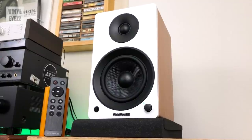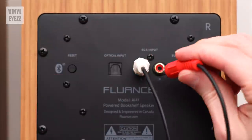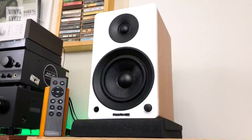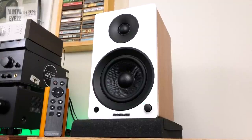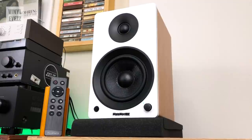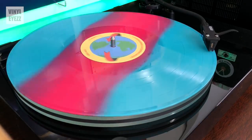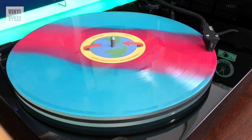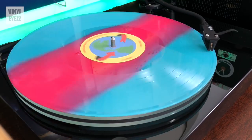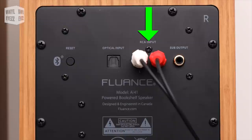If you get these speakers, you won't even need a receiver. You just hook them up directly to your turntable via the red and white RCA connections and you're totally set up to start playing records. If you want to connect a bunch of different things like a turntable, cassette deck, and CD player all to the same speakers, then these are not the right choice — you should probably go with a receiver. But if you just want to play records and also have the option to play music off your phone, TV, or other Bluetooth enabled device, then these speakers are the right choice. Receivers have a bunch of RCA inputs, but these speakers only have one.